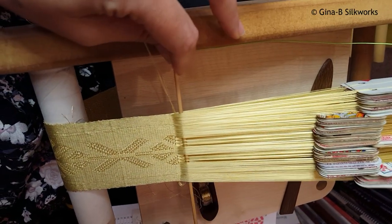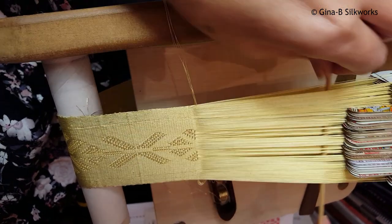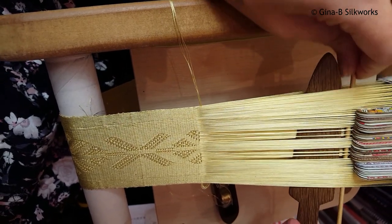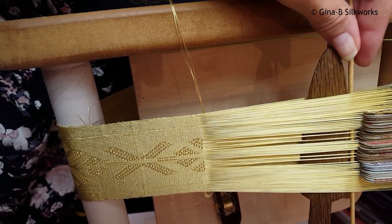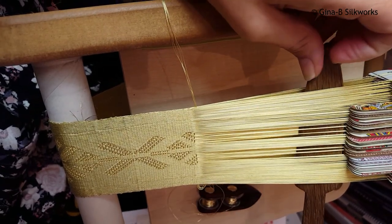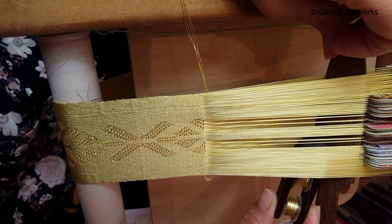So I bring my stick down so that I can just have a quick check that it appears to be right, just in case there's a glaring error, and then I'm going to bring in my beater so that I can actually give a little bit more space here for my shuttle with the brocade threads to pass through. I'll tilt that up.